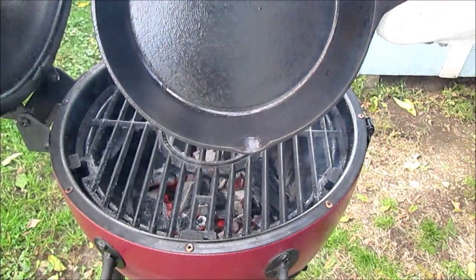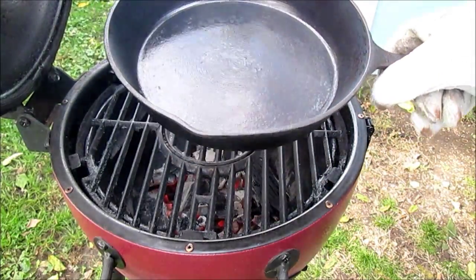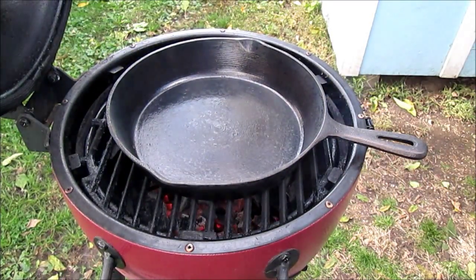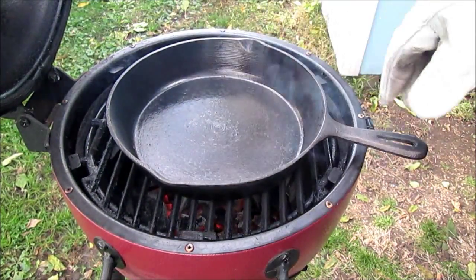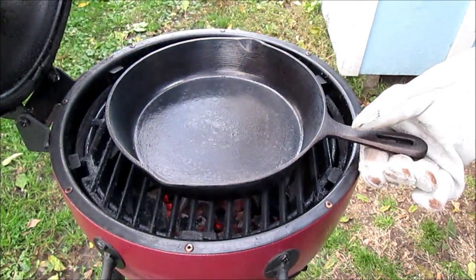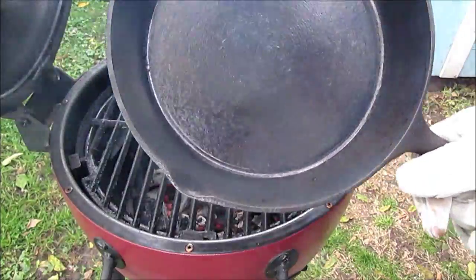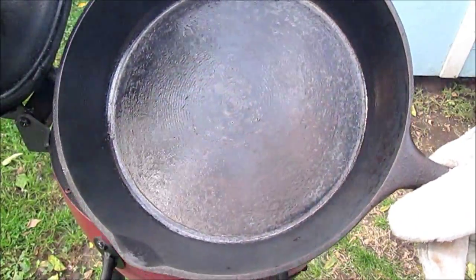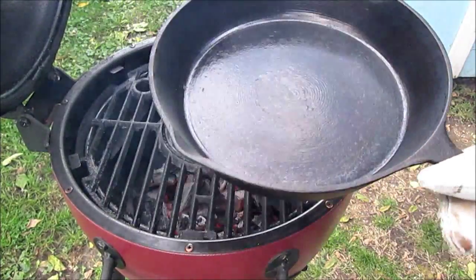We don't want to burn this off down to the metal again. We're just getting this burnt black. I have good luck when I do that. When I get a black carbonized oil on there, then I'll oil it once it cools down. It'll be good to go.